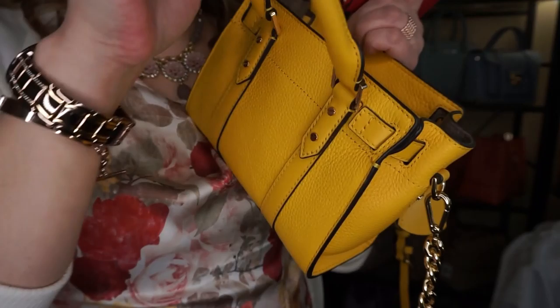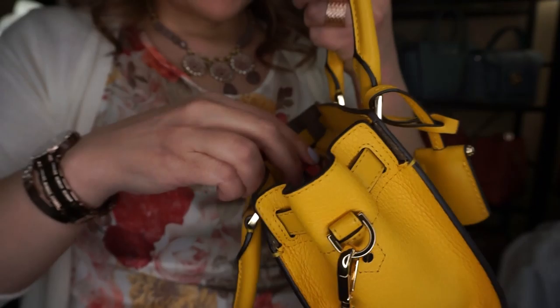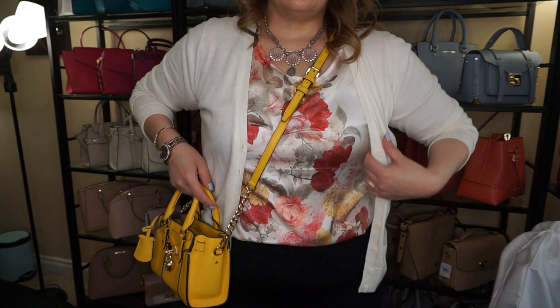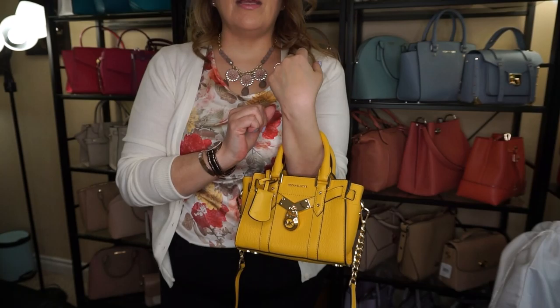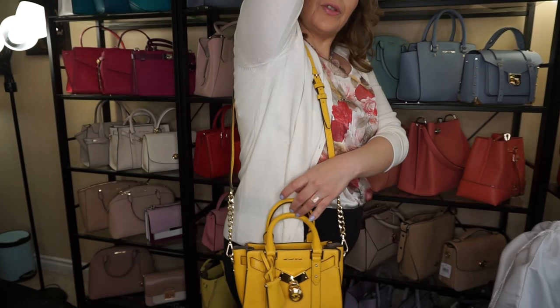There is a back slip pocket but no outside slip pockets since it's super tiny. There is a beautiful lock detail. The straps are adjustable and detachable — I have it on the middle setting. I'm 5'5.5, medium build, and as a crossbody it hits at my hip. You can't really put it at the crook of your arm because the strap stops at your forearm, so it's mainly handheld, crossbody, or shoulder.